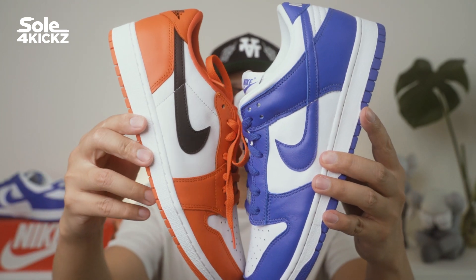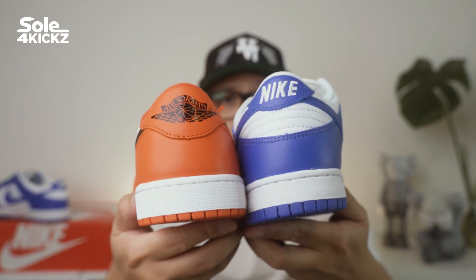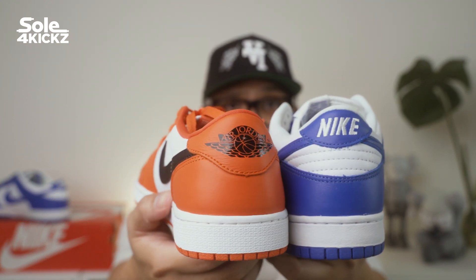At this time of recording, the resell price for the Jordan 1 Low Starfish is around $232 to $300. Personally, I like the colorway for these sneakers. Definitely purchase this for your sneaker collection.